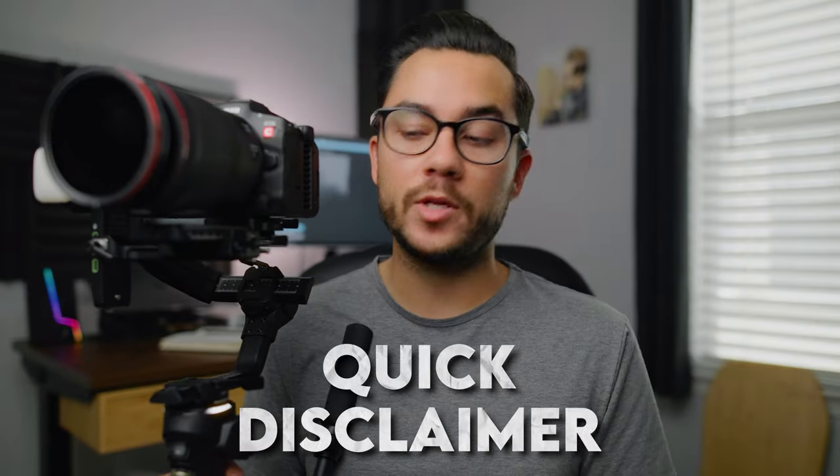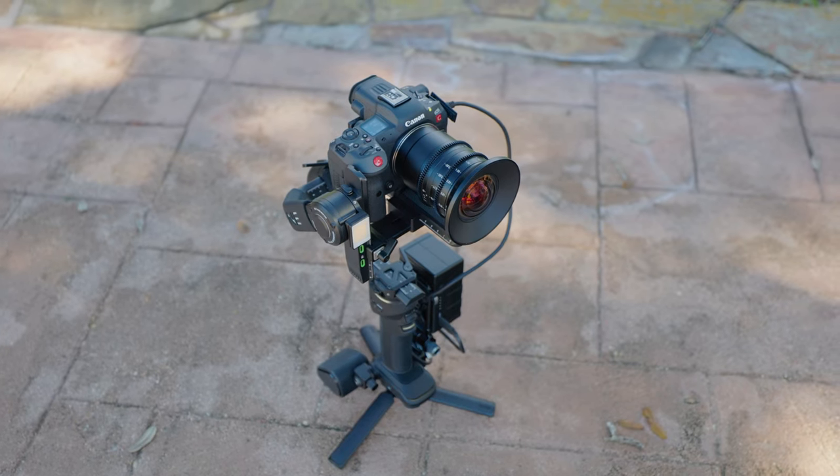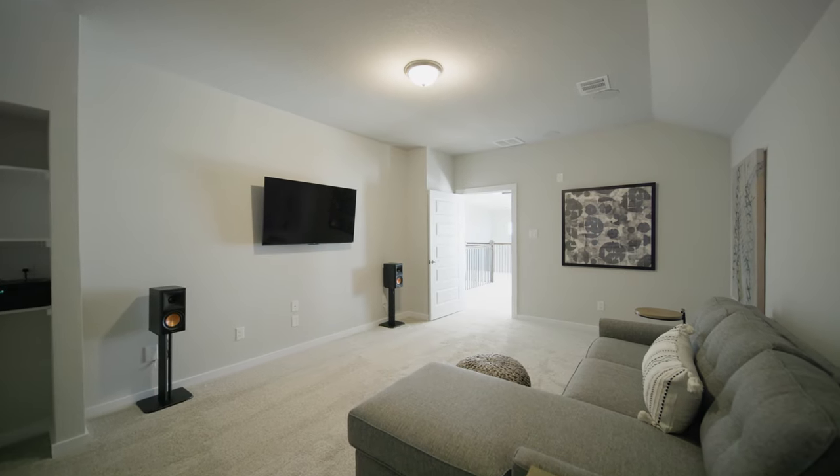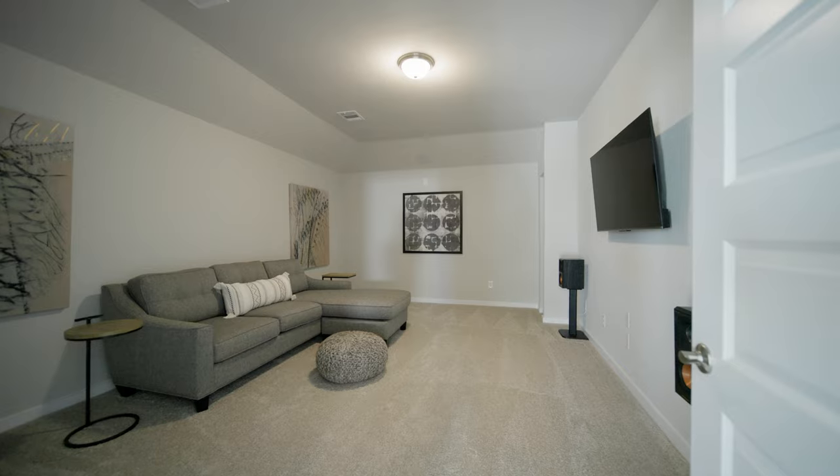Quick disclaimer before we get into it. Zhiyun did send me the Crane 4 combo free of charge, but they're not telling me what to say in this video. Everything I say are my real world thoughts and experiences using this the past couple of months. I'm more interested in testing out the real world experience — how it actually functions for actual jobs.